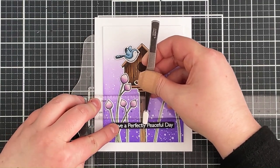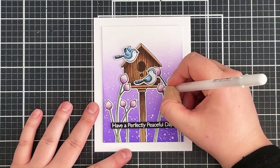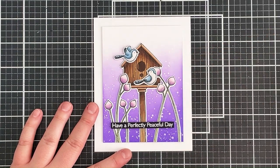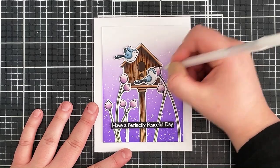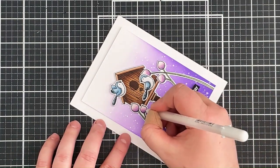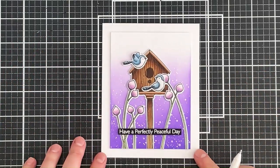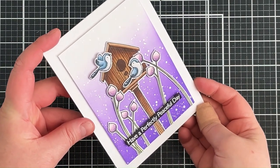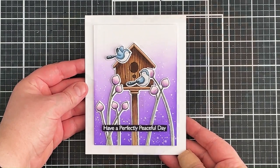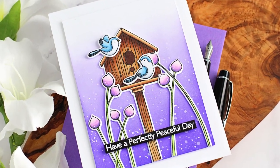I'm placing the sentiment down first and then wiggling it to get it straight. To finish off the card, I'm adding some white gel pen dots onto the flower heads to bring the images into the background, echoing the splatters on the background. I did think about adding iridescent gems — that would look really pretty — but the card was busy enough and I already have that sparkle from the splatter. I really like how the card turned out; the subtle shimmer in the background and the muted blues in the birds work really nicely with the purple background. Links to all the products used will be listed in the description bar. Thank you so much for watching and I hope you have a wonderful day.